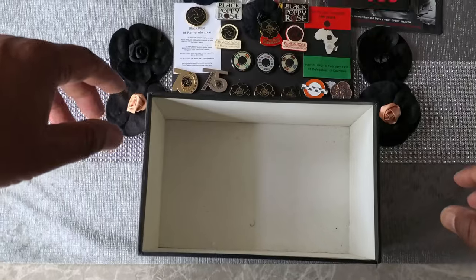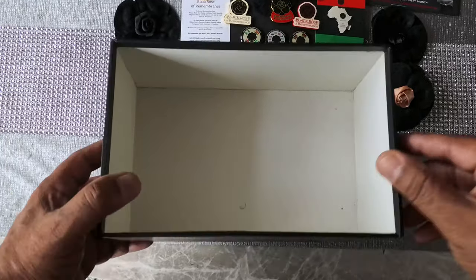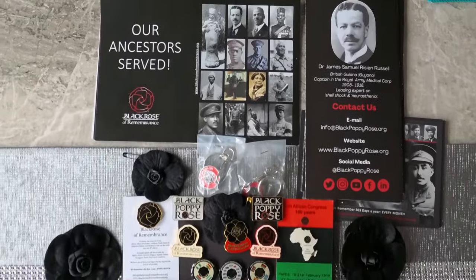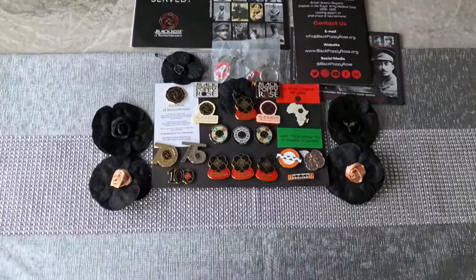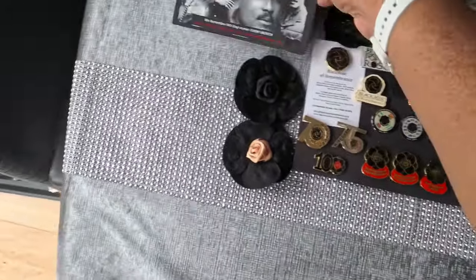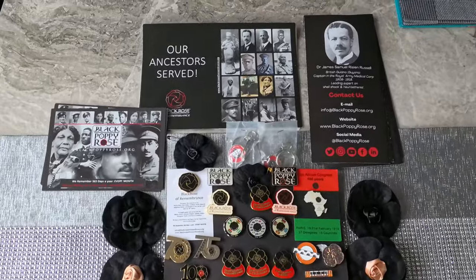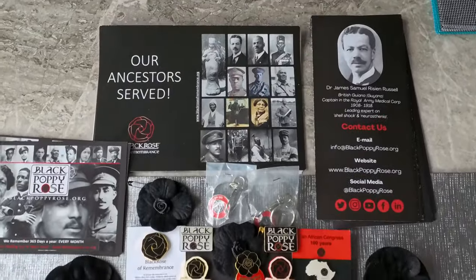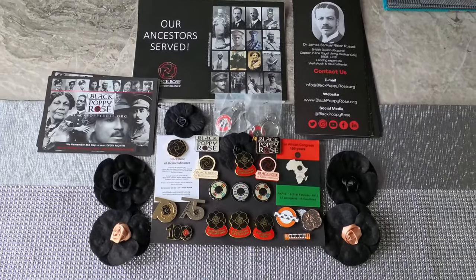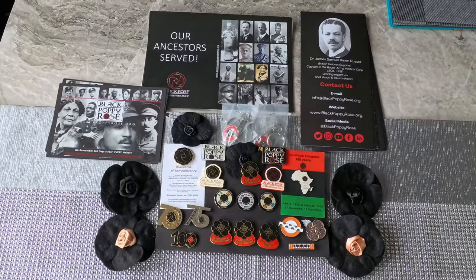That's the unboxing! If you're interested, links will be in the description for all this wonderful memorabilia. They do sell individual stuff — you can buy a couple of badges and don't have to buy the complete set. I've got the set for my mum and she'll be very pleased. That's it guys — links in the description to blackpoppyrose.org. Get on that website and get some of this history. Catch you guys later!